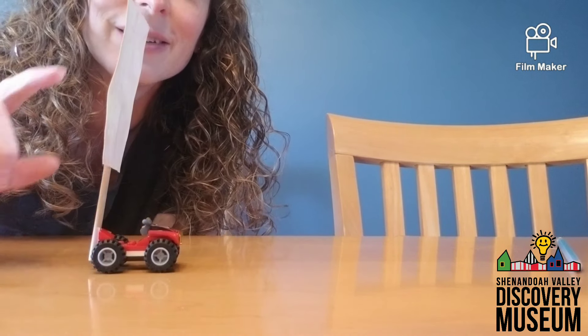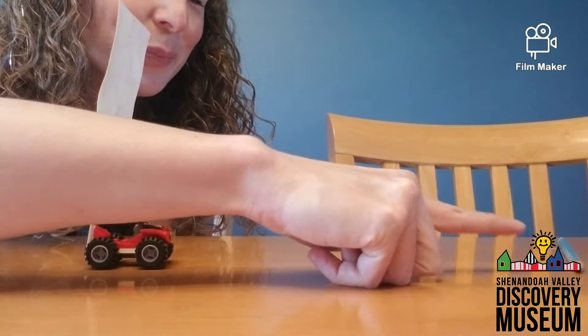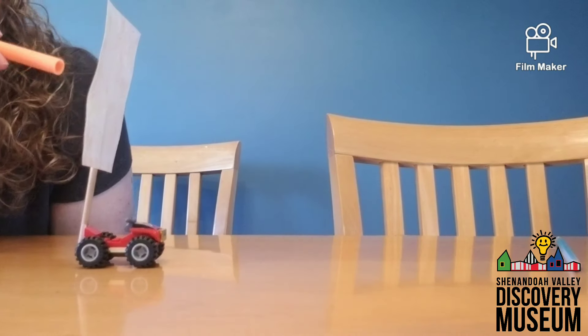Now I am going to try to make it a wind-powered car by using a straw. I'm blowing on the back of the sail and hoping that my breath will move the Lego car forward. I have set up a finish line over there — let's see if I can do it. Now let's find out!